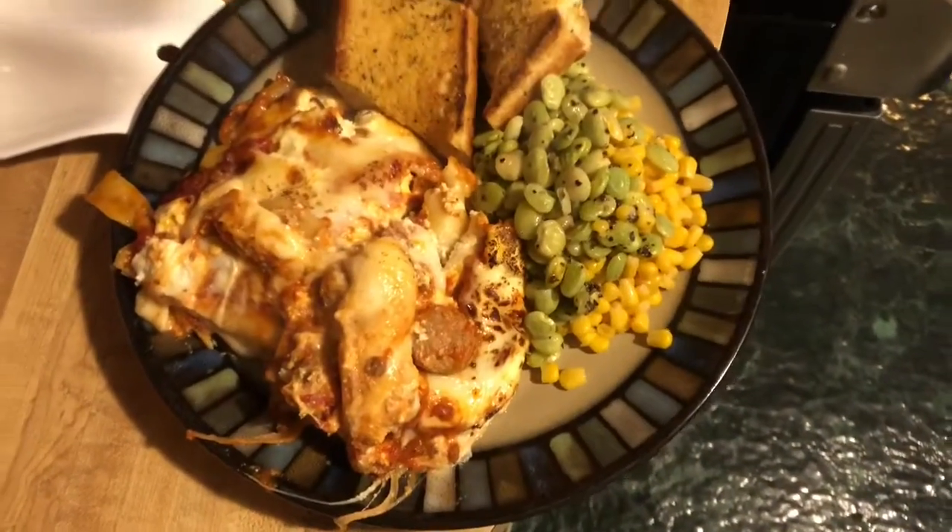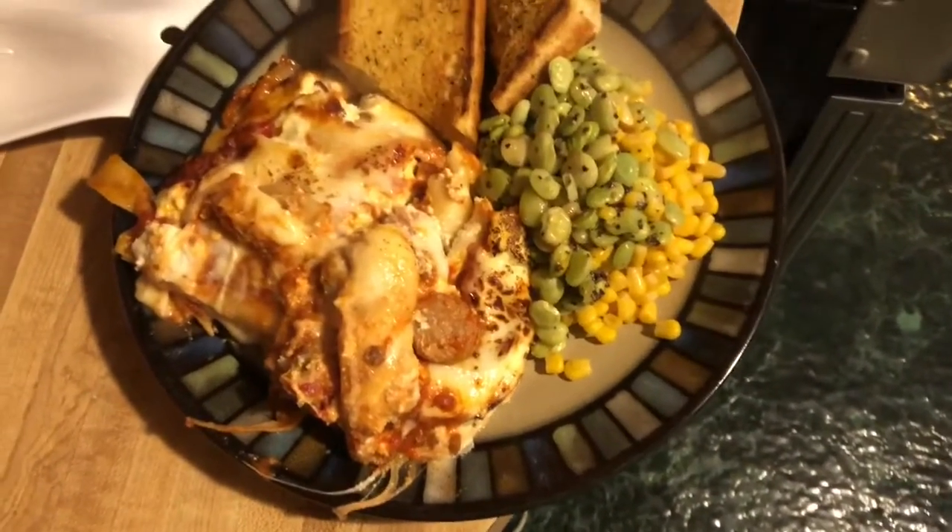Now that you know how to eat leftover cold lasagna, I'm getting a lot of questions about how you make lasagna. I guess I just assumed that was intuitive, but I can make that episode two. On today's episode of Cooking for Kyle, we will be making lasagna.